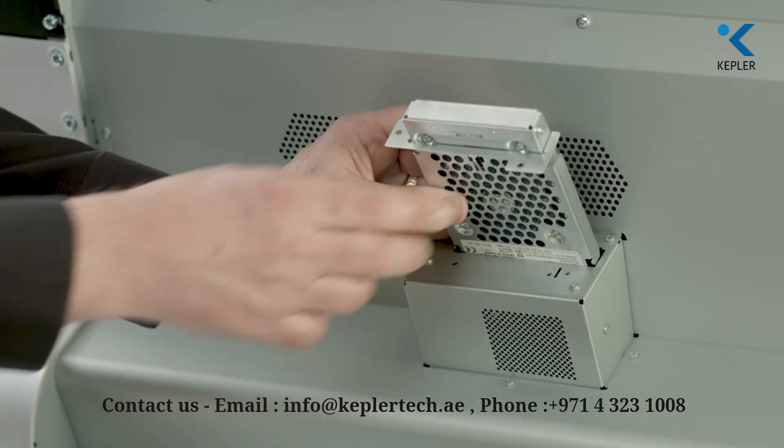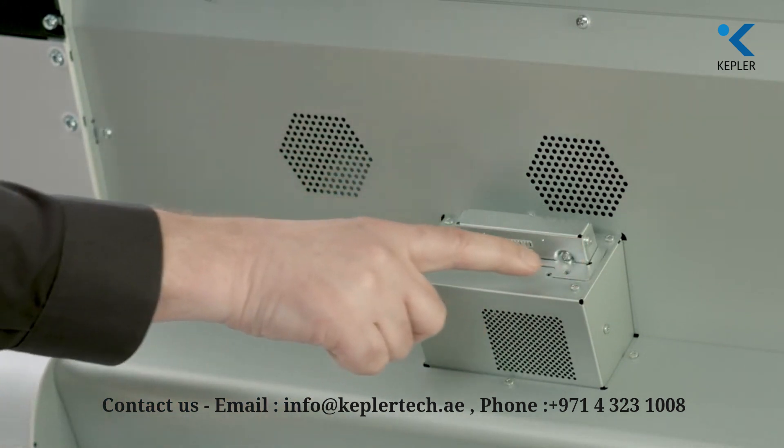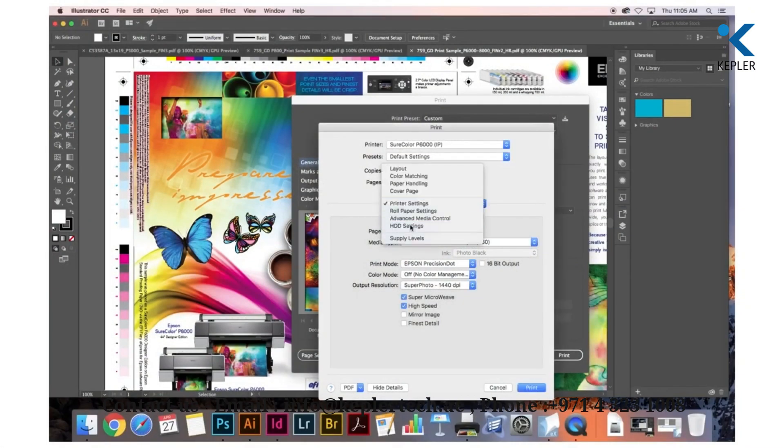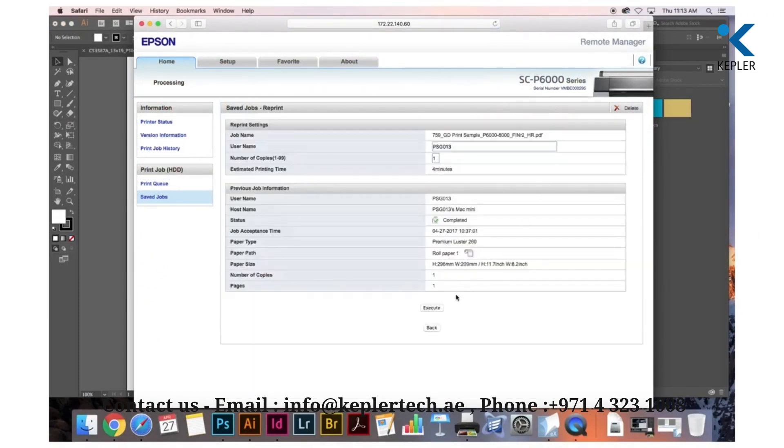For increased productivity and improved workflow, an optional internal print server complements the USB and Ethernet connectivity. With this optional feature, you can fully transfer print jobs to your printer to free up your computer, as well as reprint files directly from the printer's control panel.